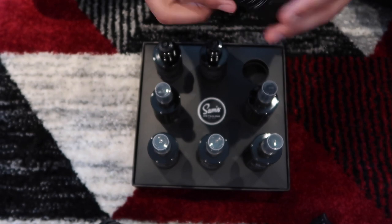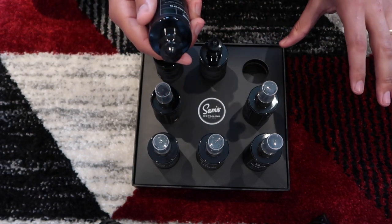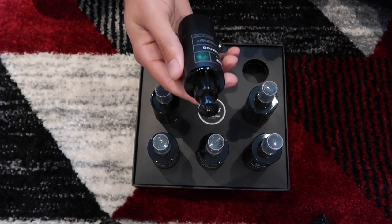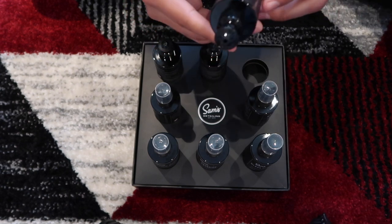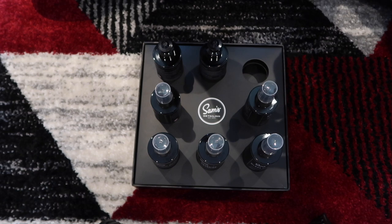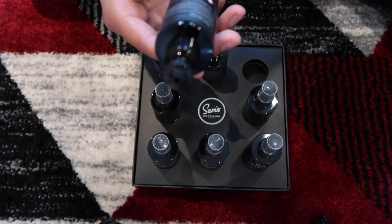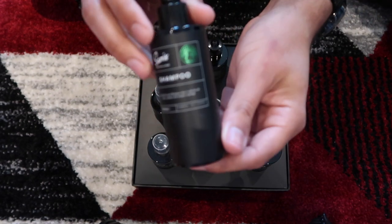These are only little sample pots — this is a sample kit, so obviously if you buy the proper versions these would be bigger. Each one is 100 millilitres. This is the shampoo. It smells really fruity, sort of like chewing gum. It says it's a slick pH neutral shampoo that is safe for all waxes, sealants, and ceramic coatings. Instructions: fill up two buckets with water — one for washing and one for rinsing your dirty mitt. Step two: squirt one or two squeezes into your wash bucket, take your pressure washer lance, and mix the solution thoroughly generating lots of lather. Then put your mitt in, wipe on the car, and so forth.